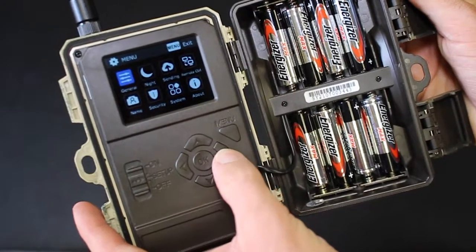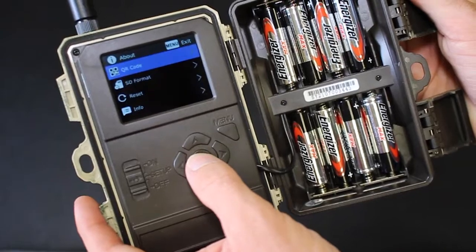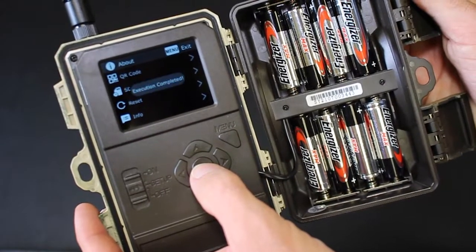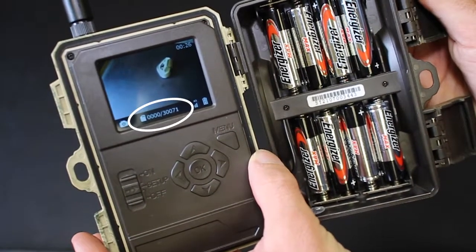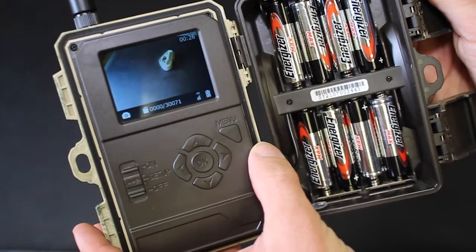Next, tap menu, scroll over and down to About, then tap on SD Format and confirm the execution. Once you see the message that the execution has been completed, you can tap the menu button to exit the menu. At the bottom, you should see the amount of photos that the SD card can hold, which means that the card was formatted correctly.